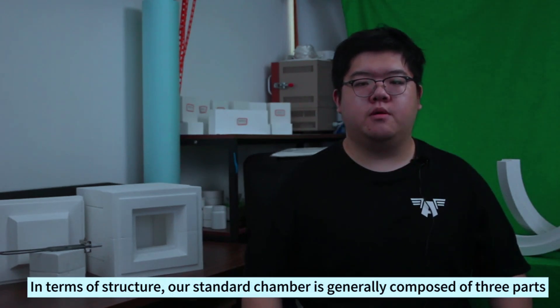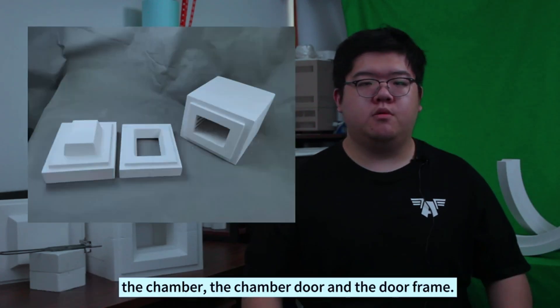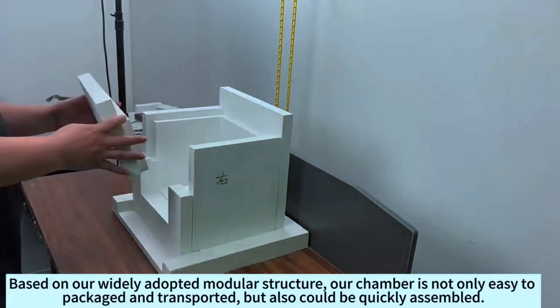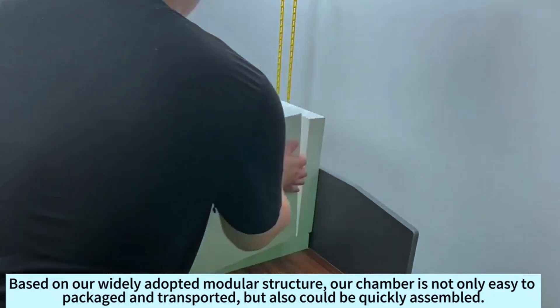In terms of structure, our standard chamber is generally composed of three parts: the chamber, the chamber door, and the door frame. Based on our widely adopted modular structure, our chamber is not only easy to package and transport, but also could be quickly assembled.